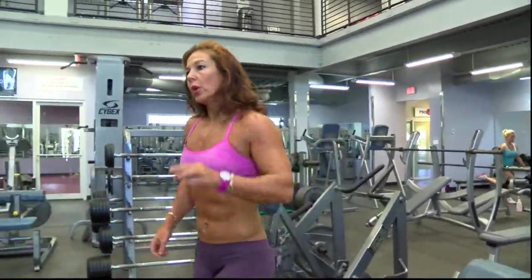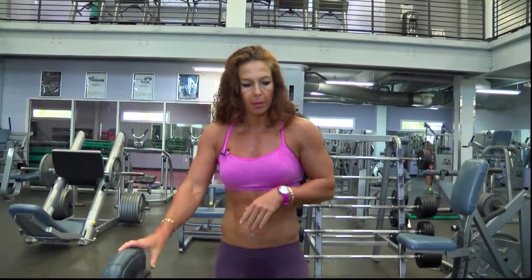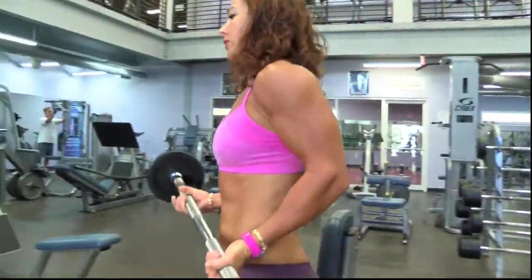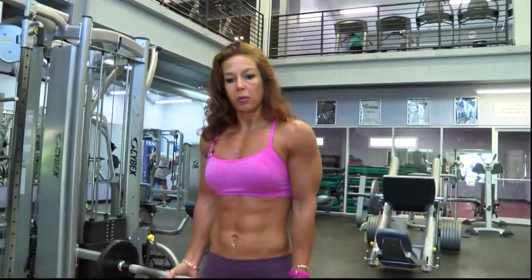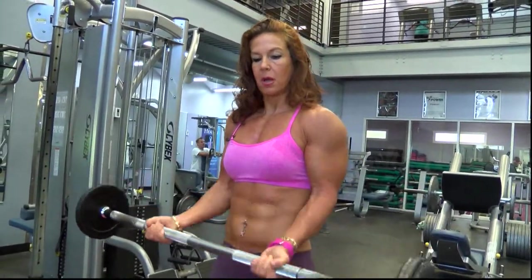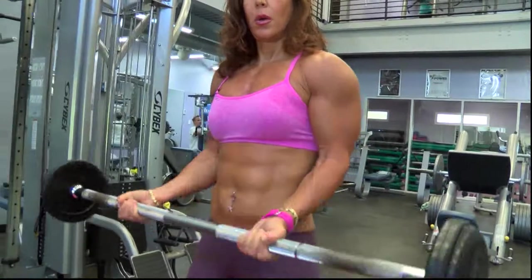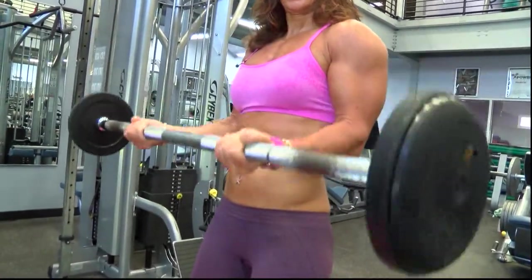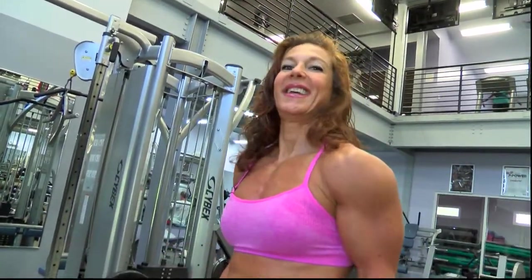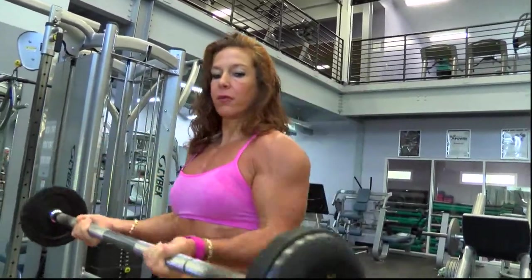Now I'm going to do an isolation movement for the bicep and finish up with a 7-21 exercise. Usually you use a lighter weight for this. It's basically broken down into only three parts. Since I've already done the bicep curl, I'm going to skip the last part. I'm going to bring the weight halfway up and hold for seven counts — it's like a last pump, a nice finishing exercise. Then I'll bring it all the way up and hold halfway for another seven.